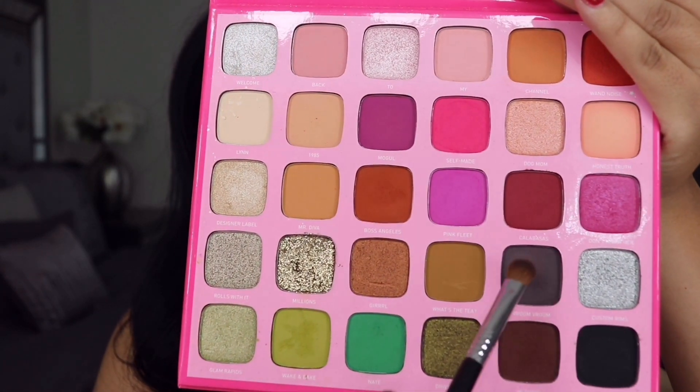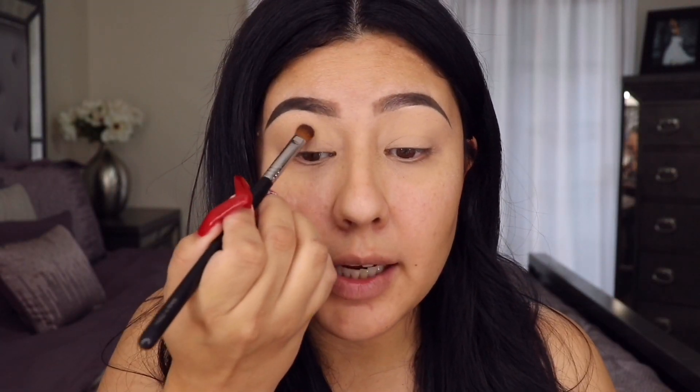Now let's get started on eyeshadow. I'm thinking a white and black eye — typical Christmas — with a black winged liner and a little bit of silver. In my last video I reviewed the Morphe x Jeffree Star Artistry Palette, and I already immediately thought of Christmas. He has some beautiful white shades, a black one, and some gray tones, so that's what I'm using today. We're gonna start with the shade called Broom Broom.